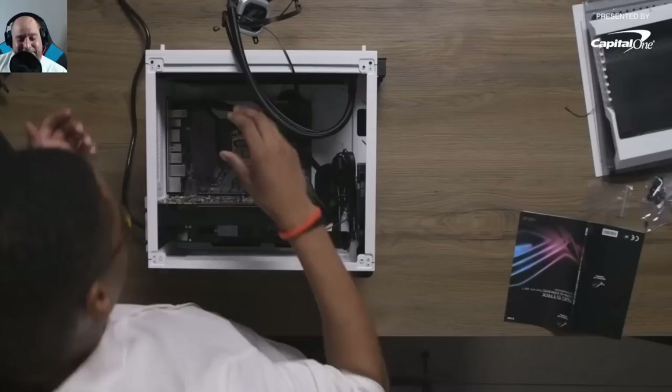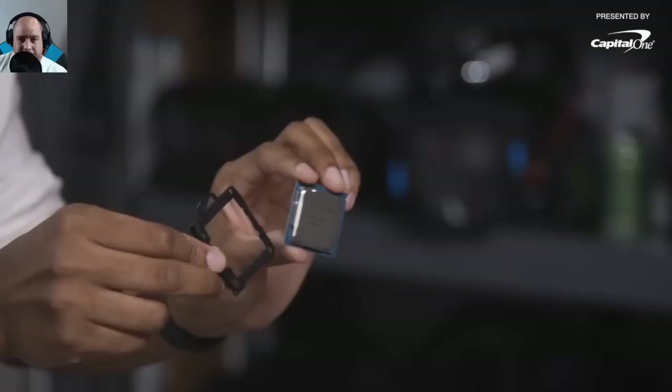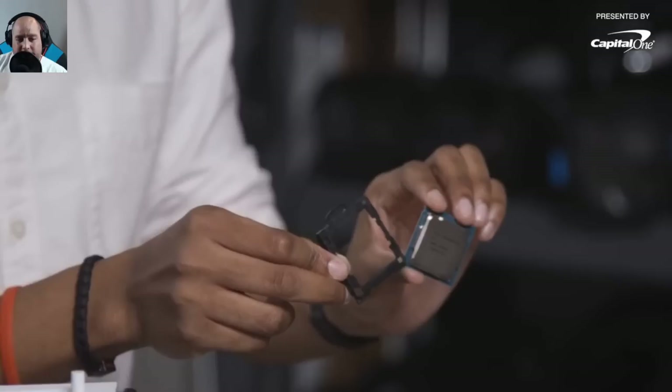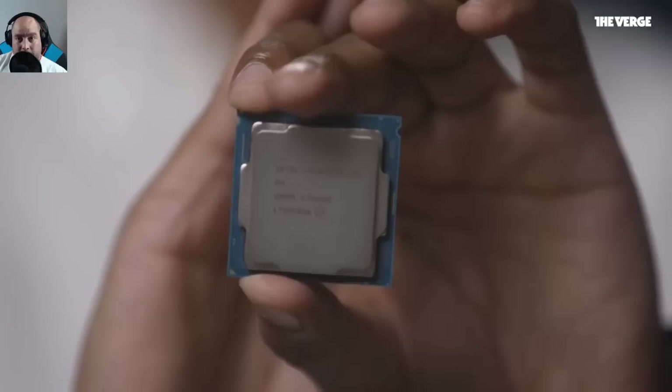They use a CPU installation tool — a special applicator that came with this ASUS board. Iggy has never seen one before. The normal method is simply to match the two notches on the CPU with the socket, pop it in, close the cover, and you're done. The installation tool is a brace you apply to the CPU and align with the triangles on the bottom-left corners to make placement easier.